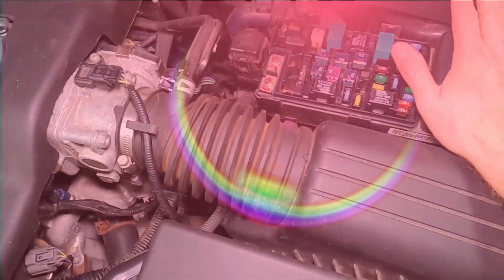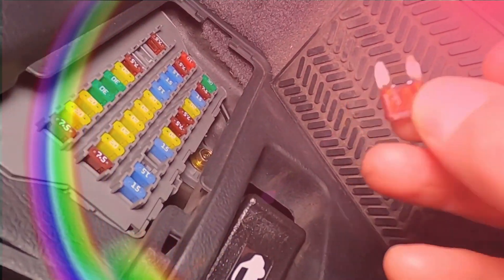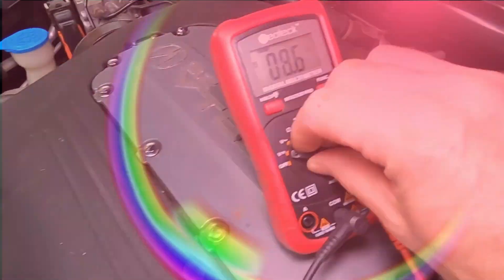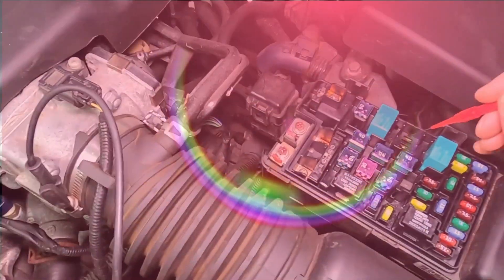If you find that the AC clutch cycling switch is not functioning properly, or if you get abnormal readings during testing, it may need to be replaced. Keep in mind that working on the AC system requires a good understanding of automotive systems, and if you're not comfortable or experienced with these procedures, it's best to consult a professional mechanic.